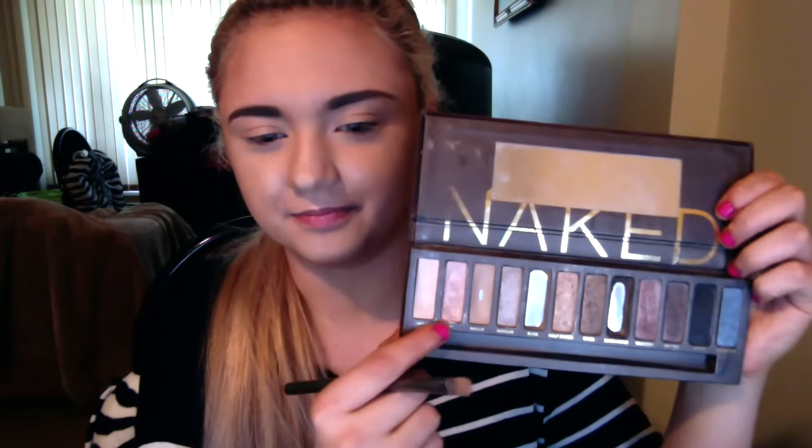I'm just going to take the shade Sin with the eyeshadow brush that came with it and pack that all over my eyelid, building up the color to get a really nice bright shimmery color. You could do matte, but I like a little shimmer. I also like to take whatever's left on the brush and run that through the inner corner and around my tear duct just to bring some brightness to my eyes.